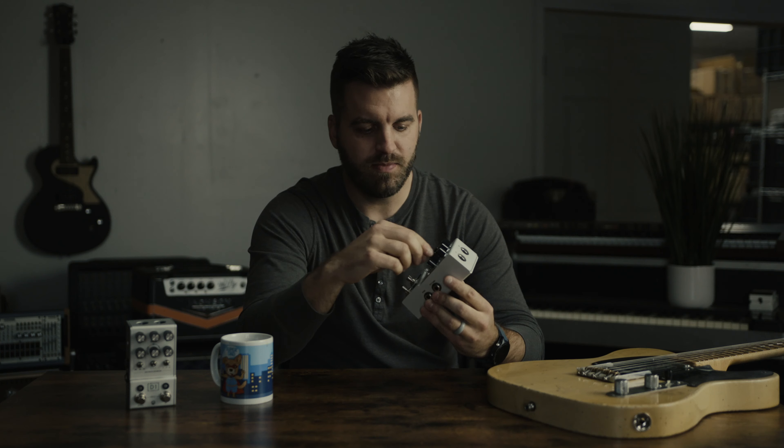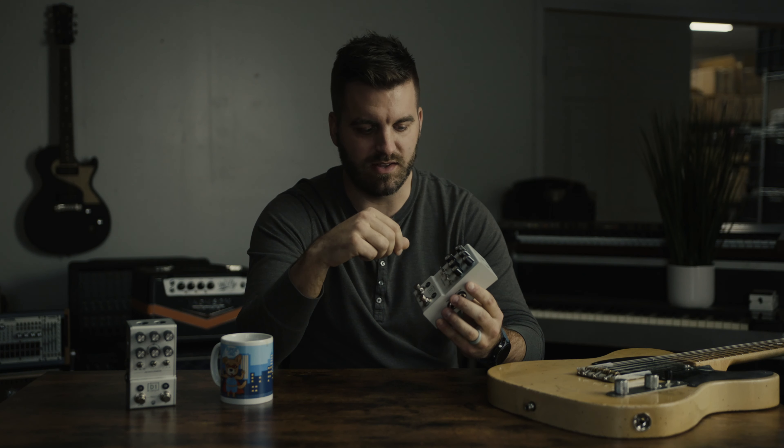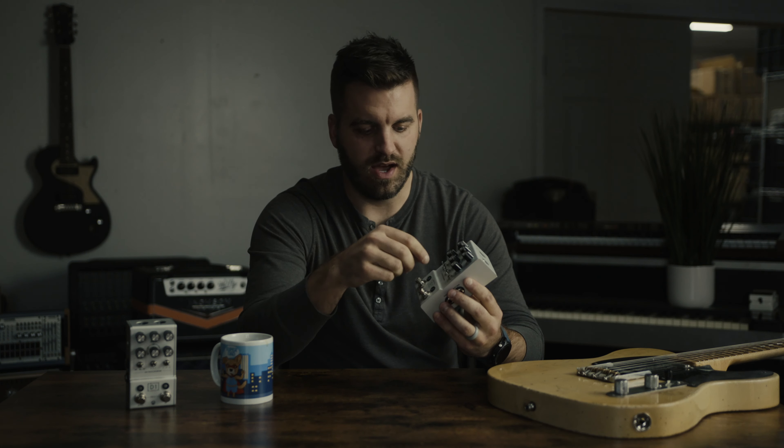The vintage algorithm — we're all going to know and love old vintage delays, whether that be tape delays or bucket brigade delays. Analog delays are always going to have their place. We were just inspired by a lot of sounds we heard there and came up with the vintage algorithm. You can get sort of darker, murkier sounds here with age turned up and tone turned down, and add some mod in there and get a really nice delay to sit behind chords — something that works really well with rhythm playing.